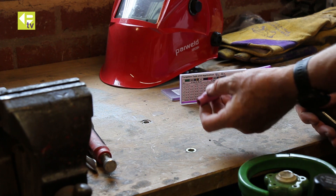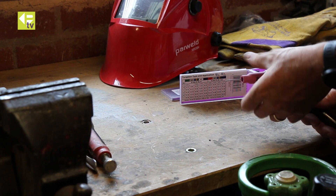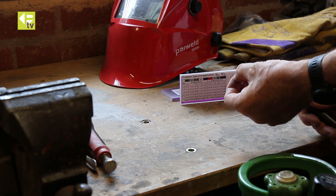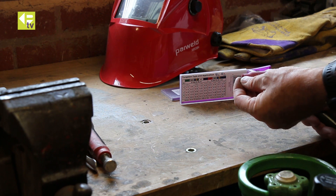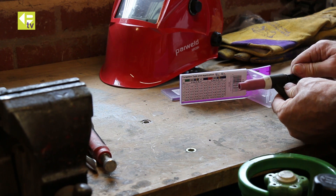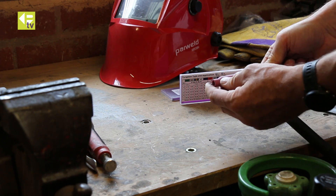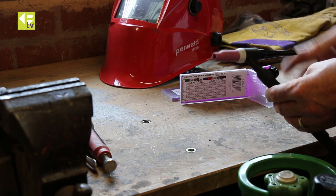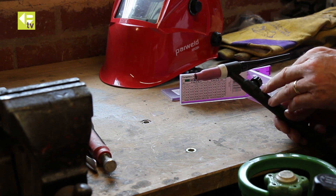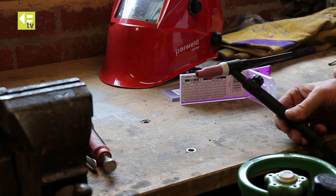Then we've got a ceramic nozzle here — this is going to guide the gas out of the front of the torch to protect the weld. Tighten that up against the insulator. Now we can adjust the position of the tungsten — about 5 to 6mm projection — and then tighten up the back cap, which will grip everything tightly in place. It needs to be nice and snug because the power has to be transferred to the tungsten, and you want everything sealed so you don't get gas leaking out.